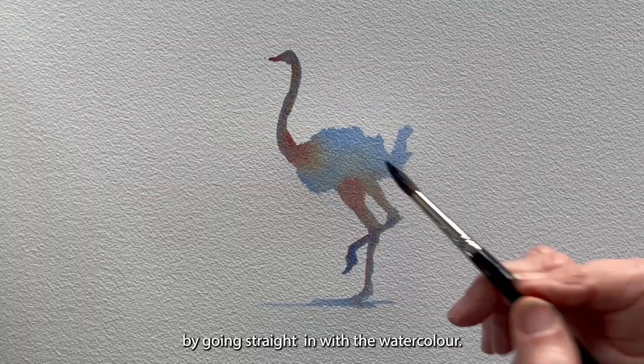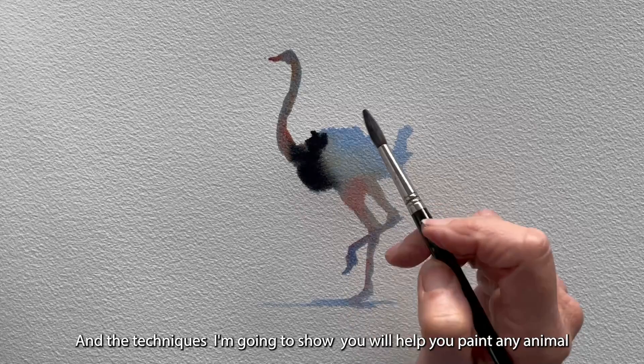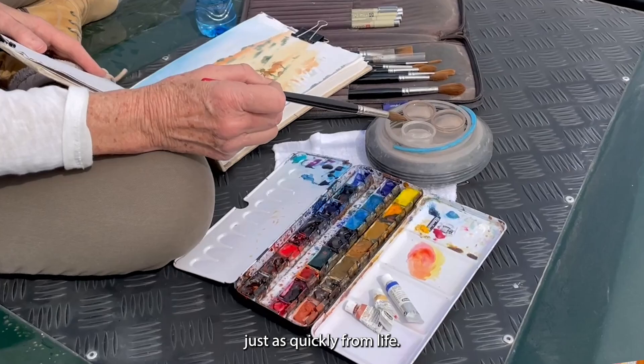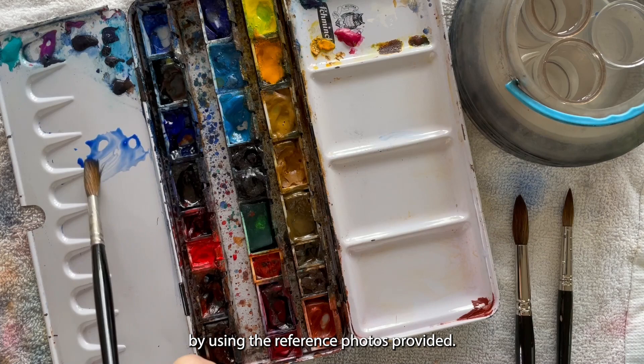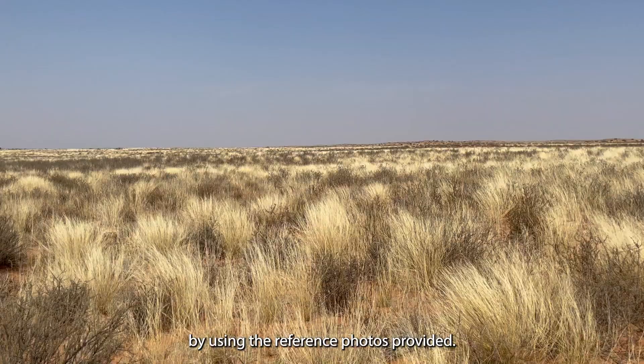We will learn how to paint their shapes and forms directly from life by going straight in with the watercolour, and the techniques I'm going to show you will help you paint any animal just as quickly from life. It's going to be very exciting and you're going to paint along with me by using the reference photos provided.